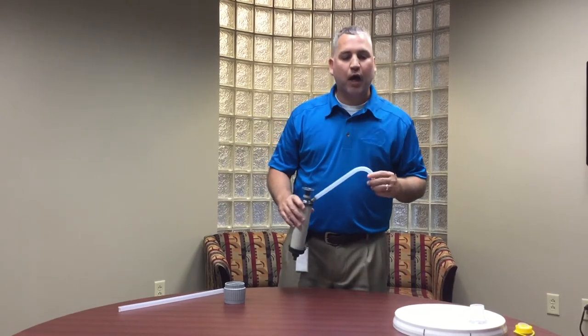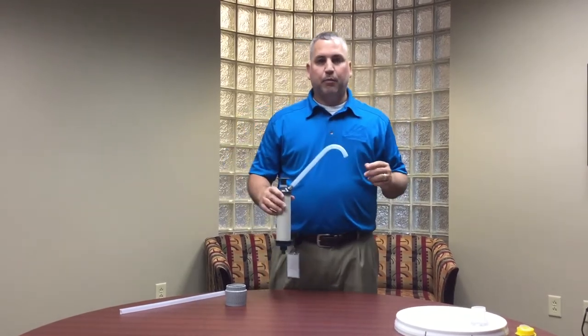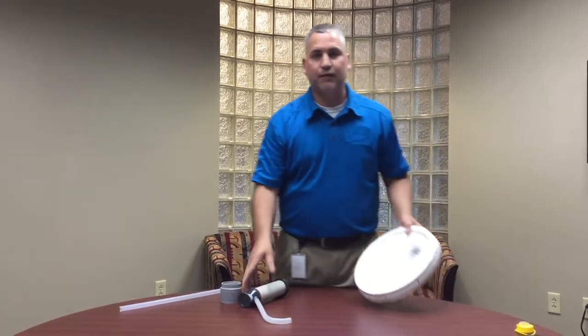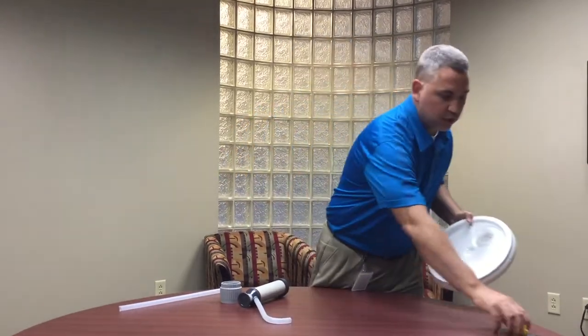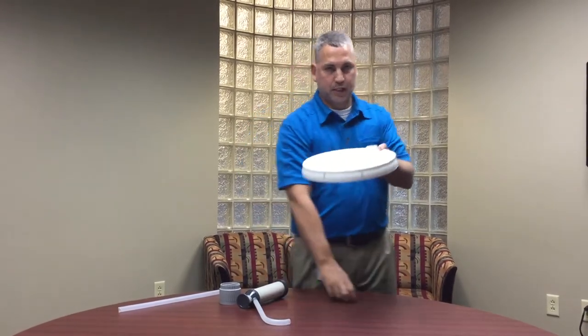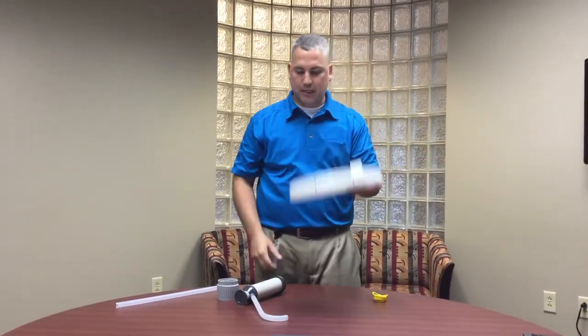Now let's talk about the pump and how you attach it. I brought in a five gallon pail lid and this is going to come with a plastic piece over it and then a plastic insert. Just pull the plastic insert out and it will pop out of the lid like this.